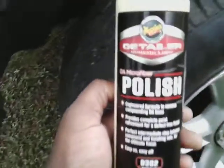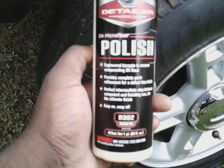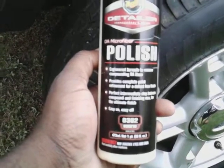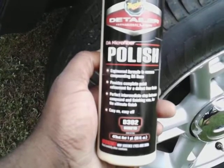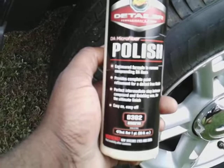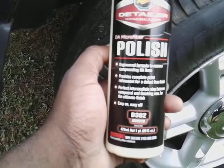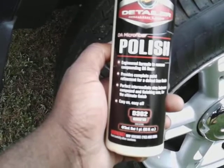Welcome back to the channel. In this video I'm gonna share with you guys the Meguiar's Detail/Choice professional polisher. It's engineered to remove compound haze and provides complete paint refinement for your finish — the perfect intermediate step between compound and finishing wax for the ultimate finish. Easy on, easy off.